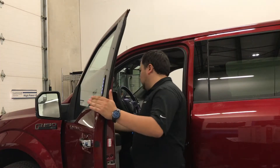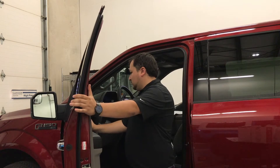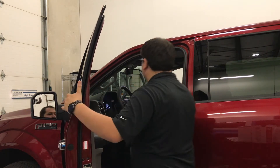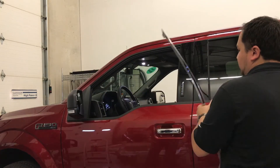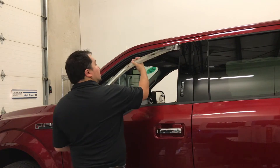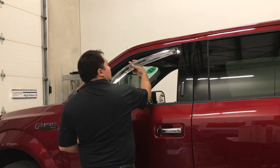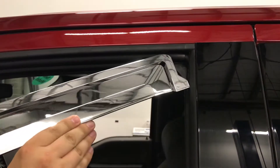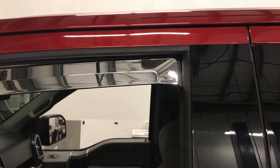Before installation, be sure to test fit all pieces for proper fit. Roll down all windows to start the test fit process. All visors are designed with a slight twist during the injection molding process to provide pressure on the window channel for proper fitment. Start at the rear of the window and work your way towards the front of the vehicle when installing the visors.